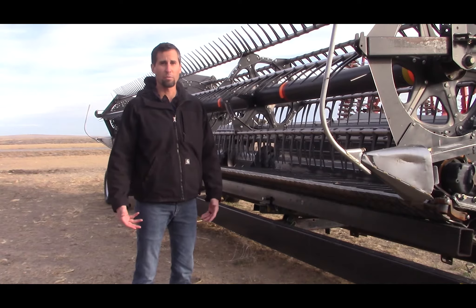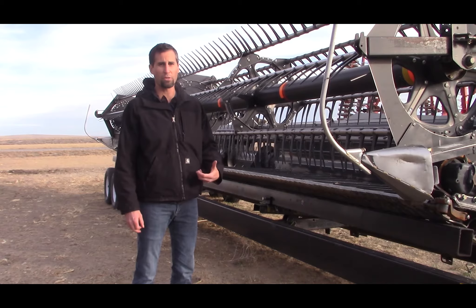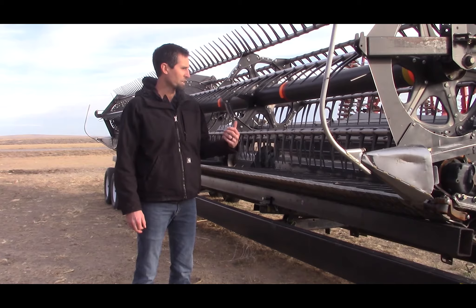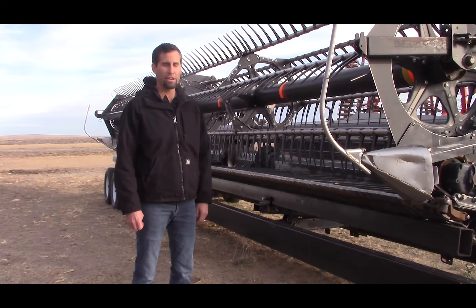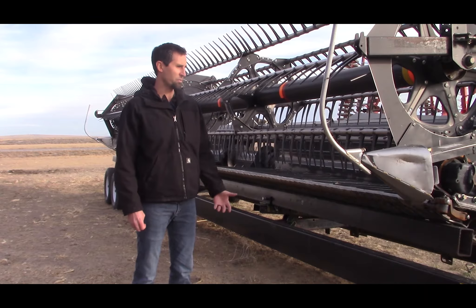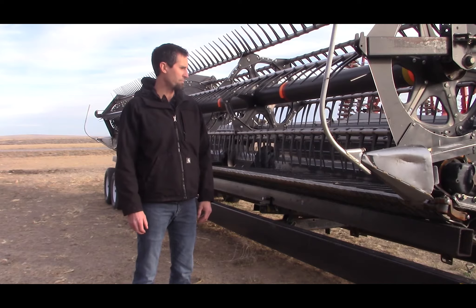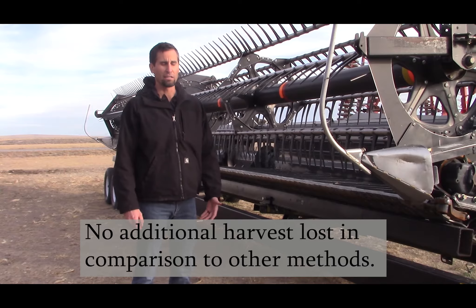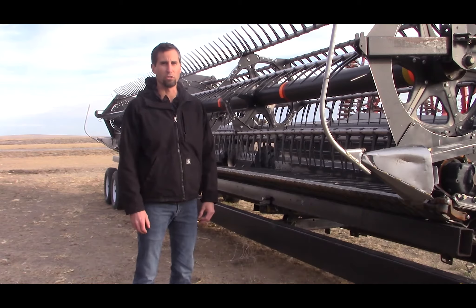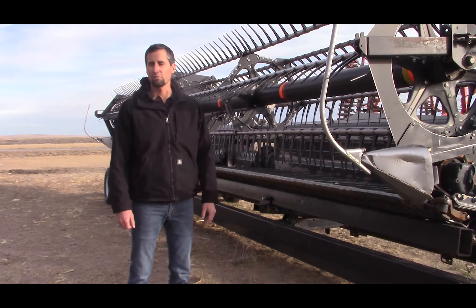It really did a great job — I was really happy with how it did. I had swathed beans before using a swather, but I'd never direct harvested them like this with a combine. Where the material was completely dry — or mostly dry — it did a great job. I would say I don't have any more harvest loss doing it this way than if I had done it the old way with the one-step picketts.